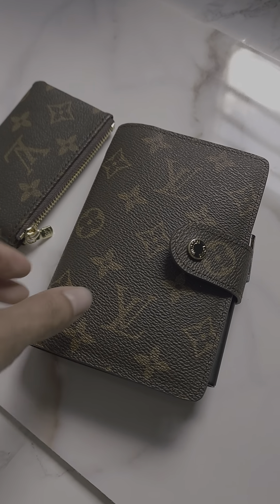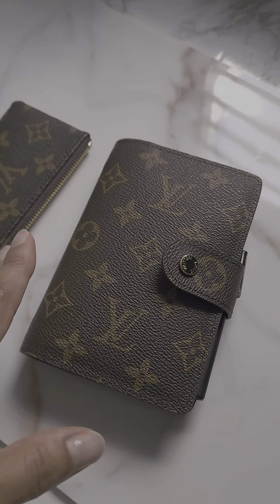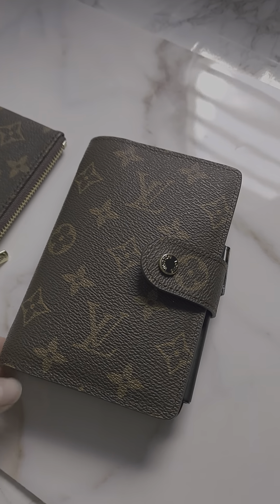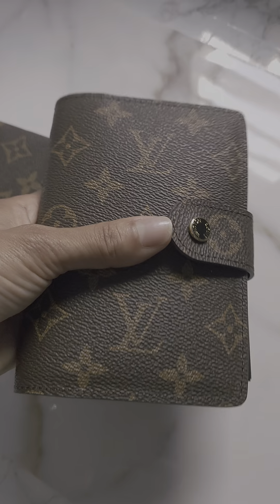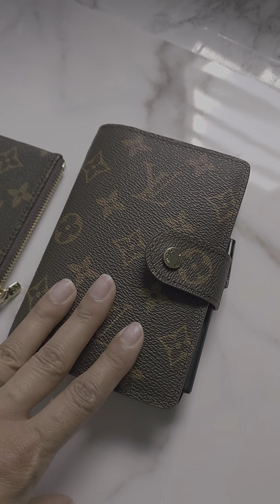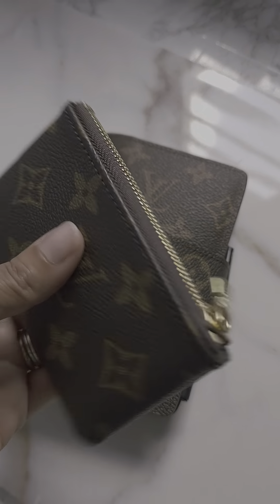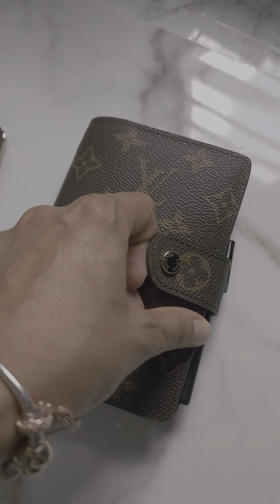I'm going to do a video on my purse planner. This is just a planner that I carry with me on the go, just in case I need to plan something out, write something down, or take some information. That's the reason why I set up this planner — it's not my main one, it's just my mini one for on the go. I use this little pouch to put the pens that I use along with it, and I'll show you guys in a sec.